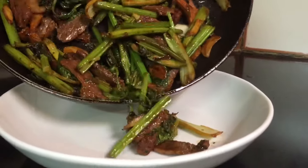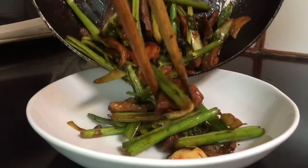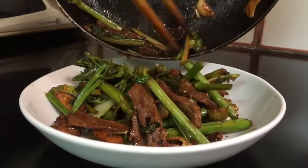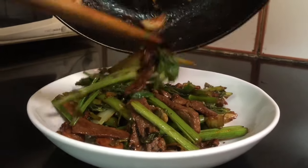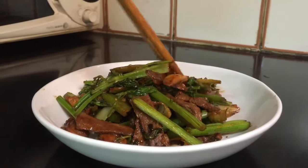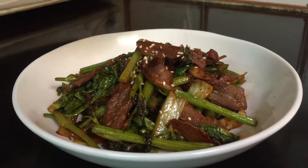Hey guys, welcome back to my channel. Today I'm going to show you a stir fry with buff celery. It is very simple and easy to make. Before we start, please don't forget to subscribe, like, and share with your friends for more recipes.